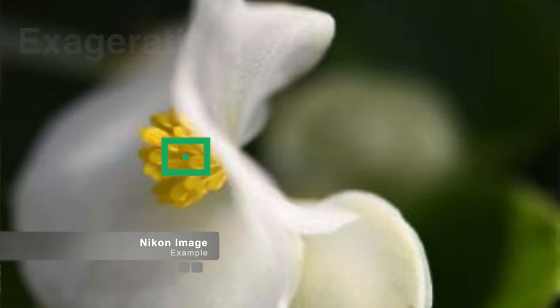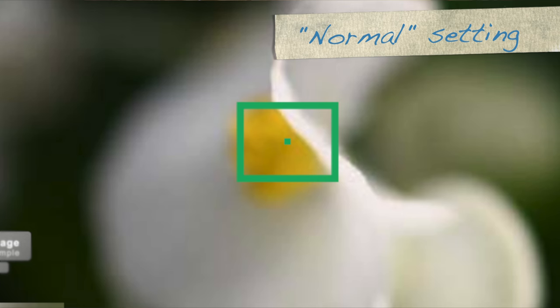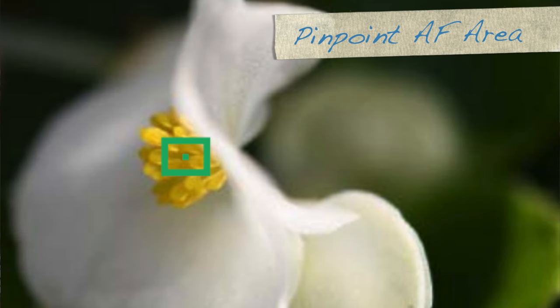So what is Pinpoint Autofocus Area Mode? Basically, when you turn it on, the D850 is going to focus almost like on the pixel that you're wanting to focus on — it's going to focus more precisely than when you're in normal mode. For example, in this image of a flower, if you're trying to focus on the stamens, the interior part of the flower, in normal autofocus mode you get a wider section. When you switch to pinpoint, you get a very dialed-in autofocus.